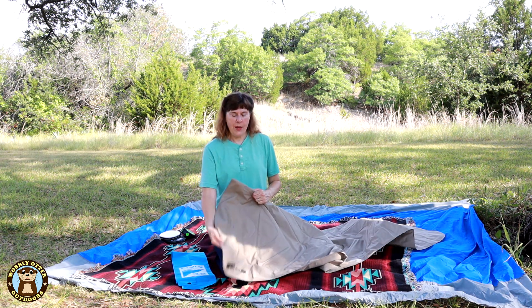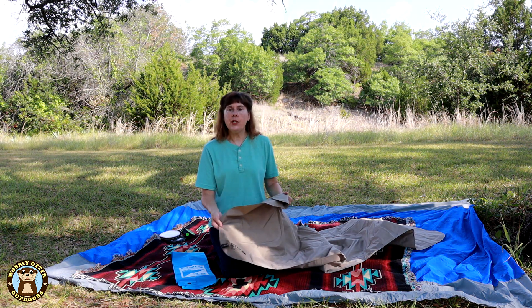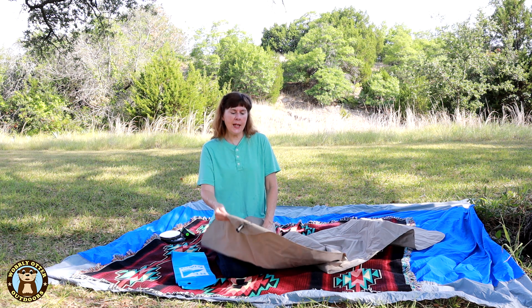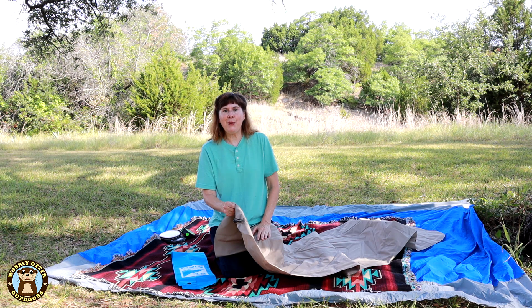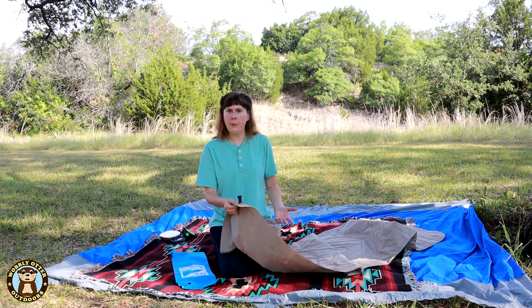It takes about 10 to 15 breaths to blow up the Klimit air mattress and that's fine — it's easy enough to do. But when we're moving from campsite to campsite frequently, I found that I came to just not get excited about blowing up the air mattress. Another thing I was concerned about is putting all that moisture into the air mattress from my breath.